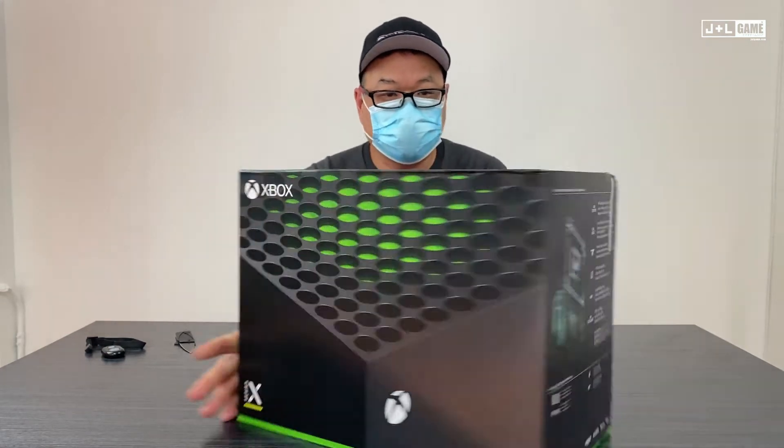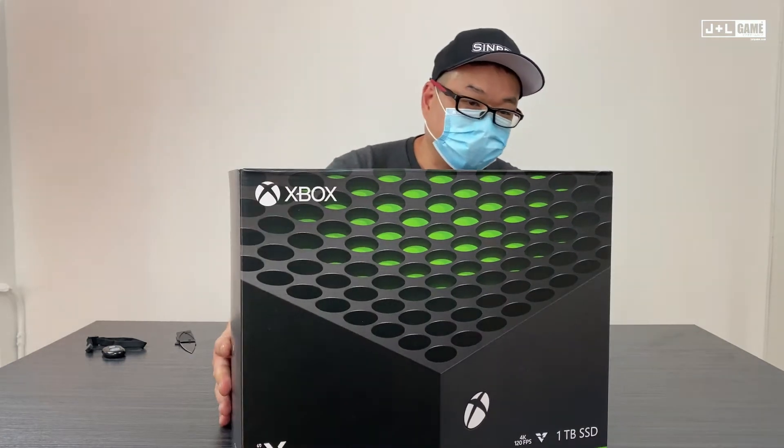Let's see all sides of the box. Let's take a look at the inside of this thing.